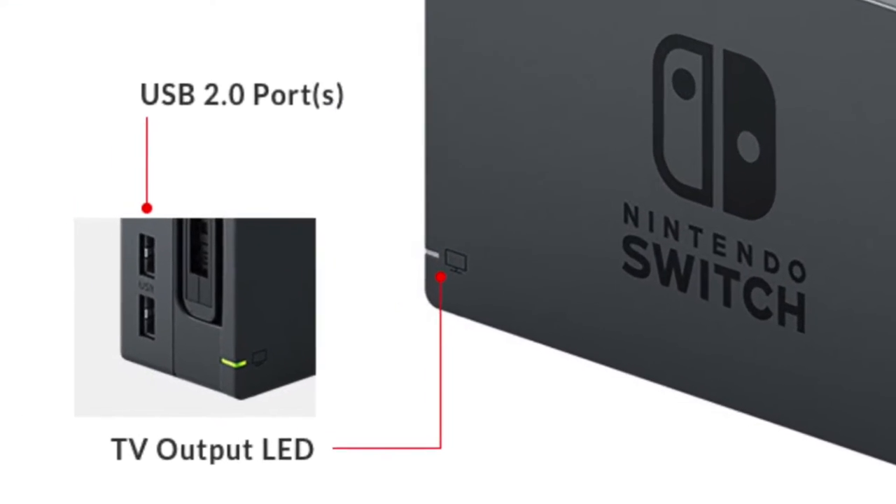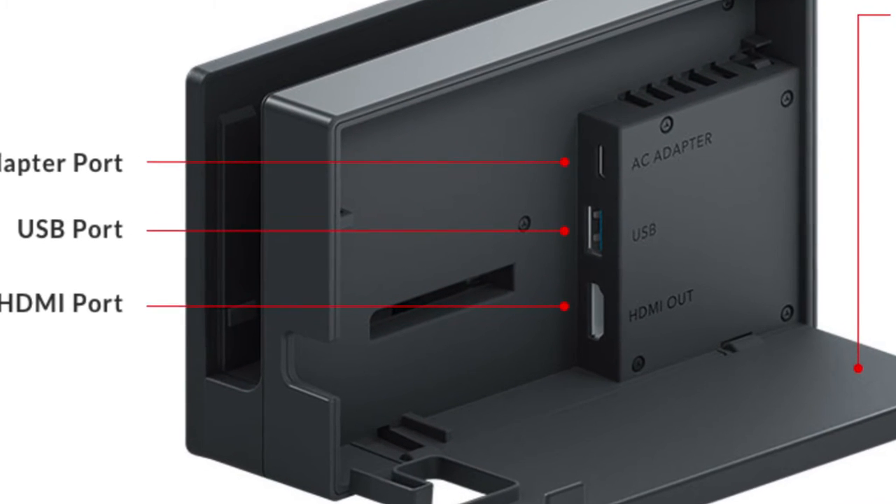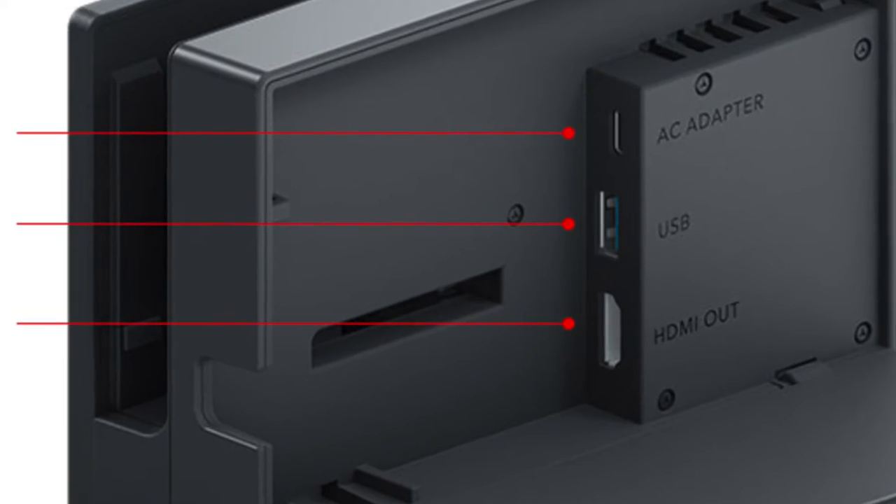Moving on to the dock — it has a few things they haven't mentioned. There are two USB 2.0 ports on the side, and a TV output LED, so when you dock the console and it lights up, that means you're in TV mode. At the back there's an AC adapter port, an HDMI port, and another USB port — so just in case the two front ports are taken, there's an extra one in the back.